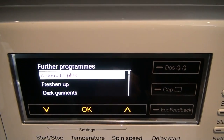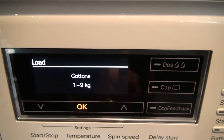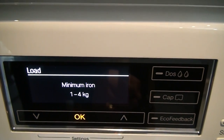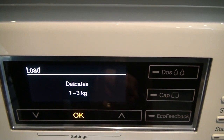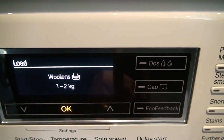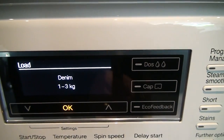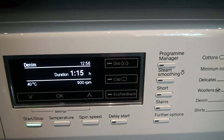This machine is nine kilos maximum. So when you select Cottons, it shows max one to nine kilos. Minimum Irons, one to four. Delicates, one to three. As you scroll through the programs, you can see the load changing, giving you an idea of how each program works and enabling you to get the best from the machine.